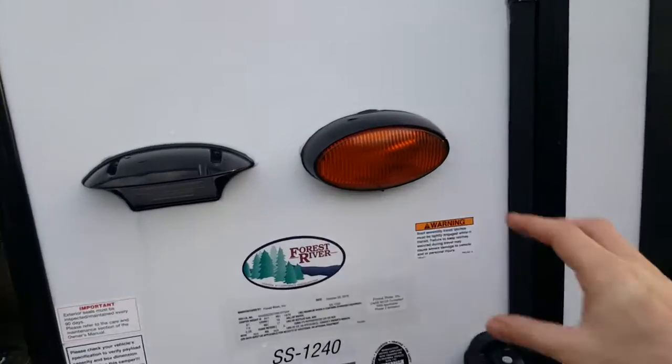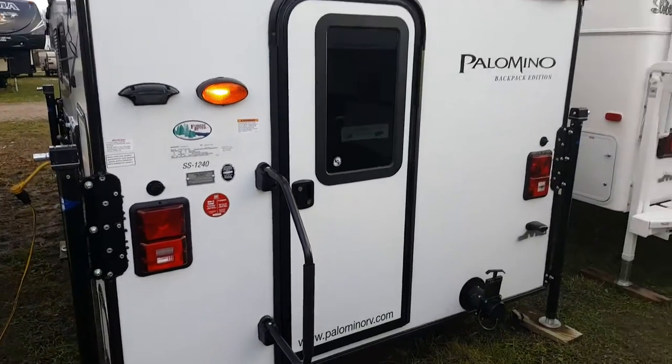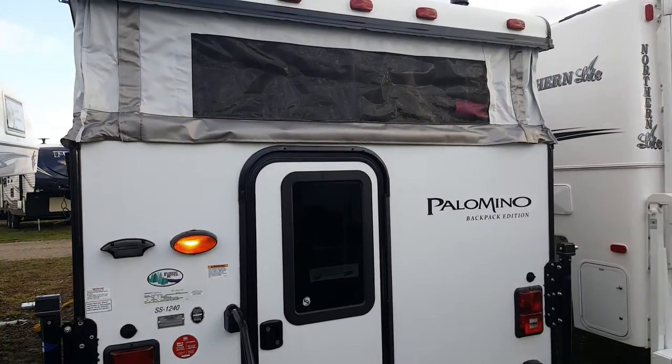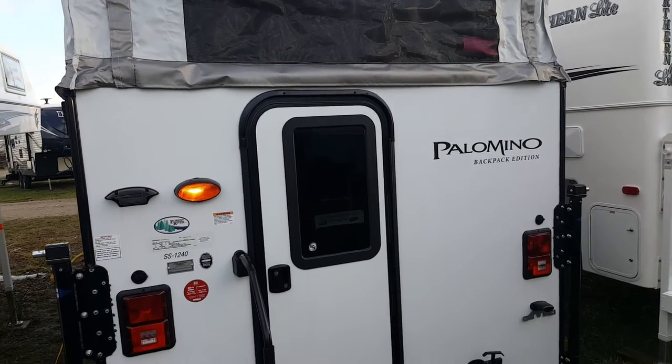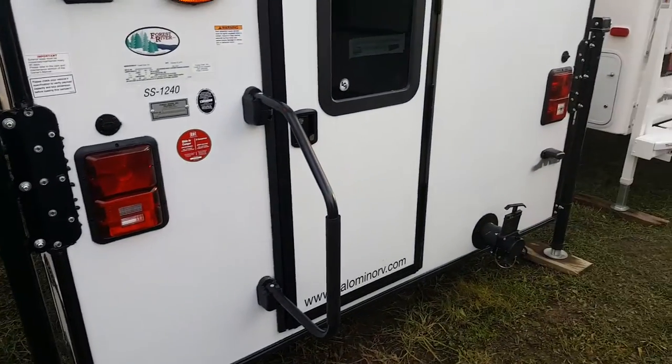There's a light right beside the door with a switch to turn it on and off. It's got the 55 inch one-piece door, so it doesn't have a second half you have to connect — it's all one piece. And it has the entry assist handle that'll fold over the door during transit.